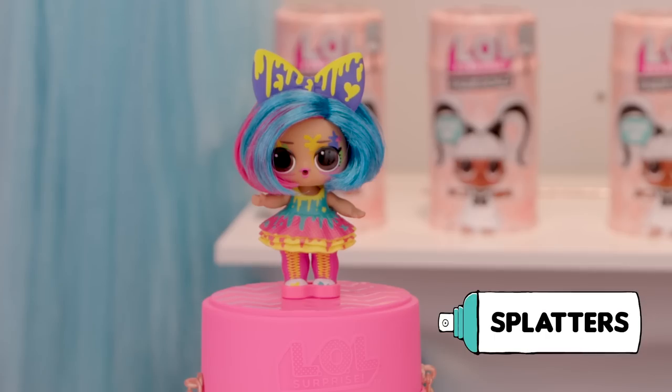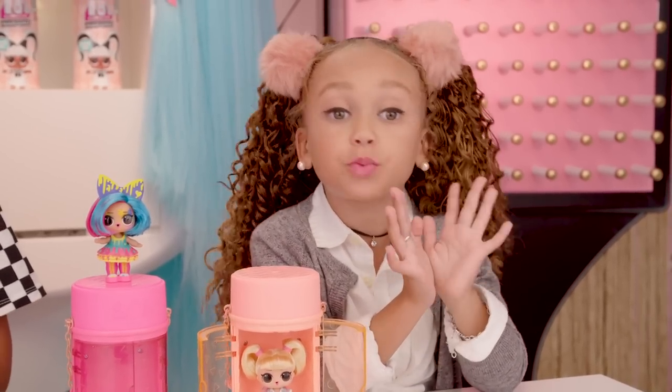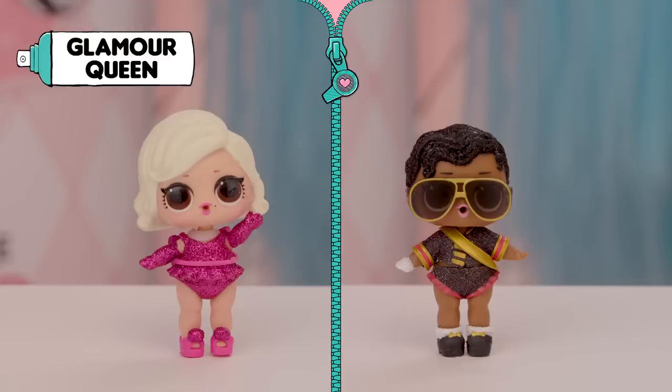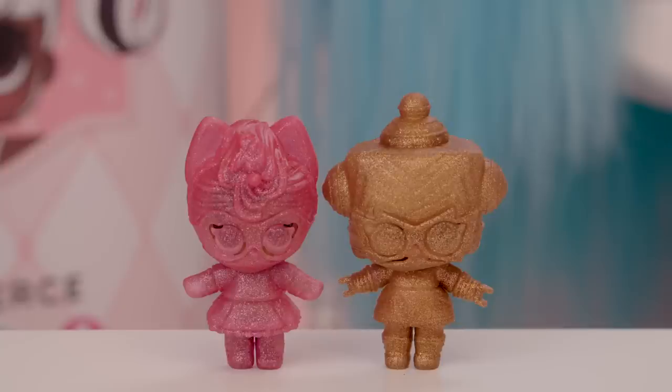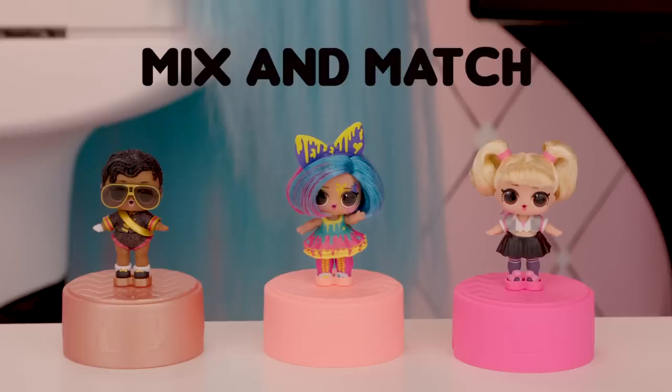And this is Splatters. Check out their color change! All LOL Surprise Hair Goals dolls with real hair are color change, but these babies don't like getting their hair wet! Pro tip: you can use a freezer for their cold color change. And don't worry, there are still Glitterati characters with glitter hair. I love glitter hair. Me too. Glamour Queen and Shimmer Queen from the Glitterati Club are fabulous. They come in a rare sparkly pony or robot disguise and have water surprises. I love all the extra outfits — now we can mix and match.